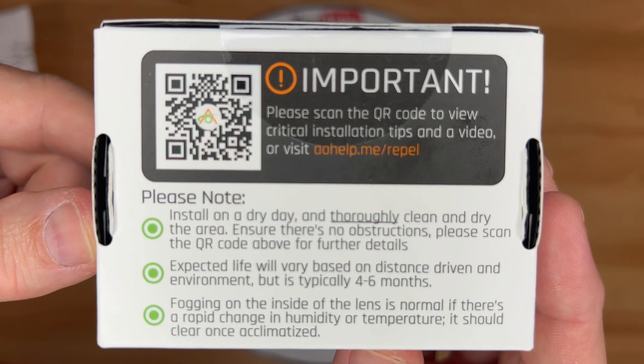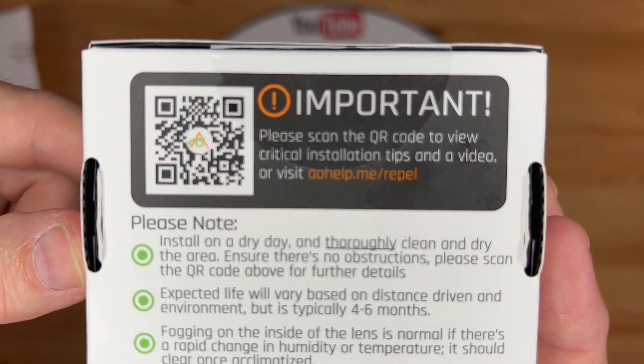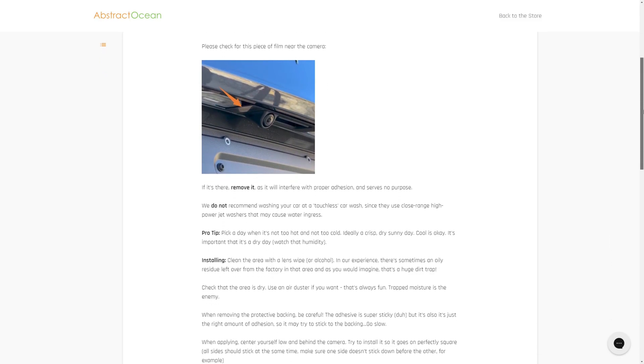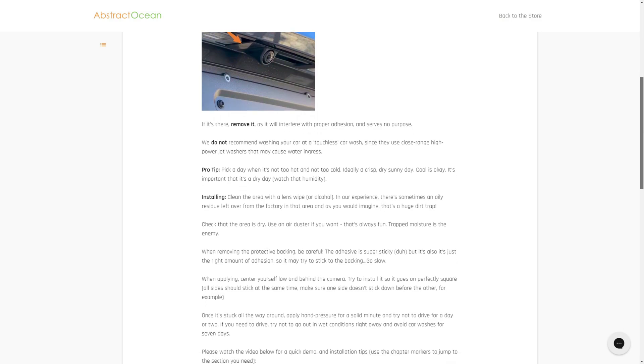If you take a picture of the QR code, you will get a website with a detailed description of the installation process along with some sample videos.